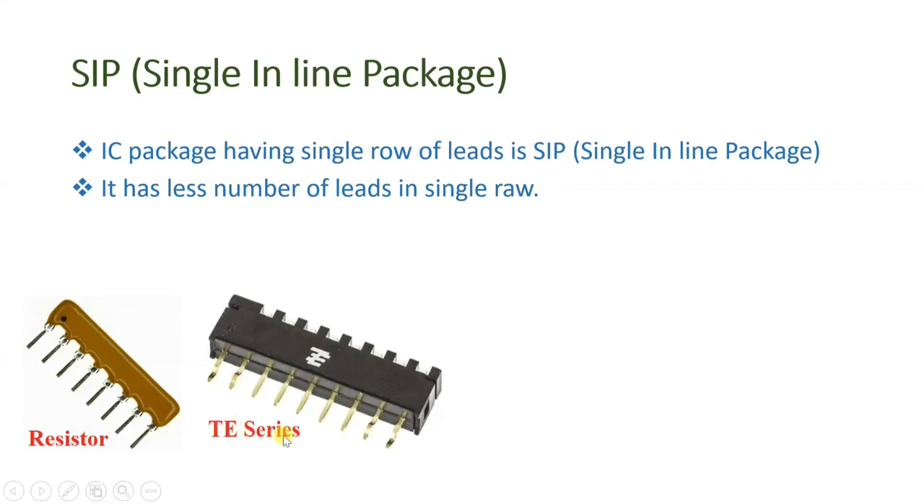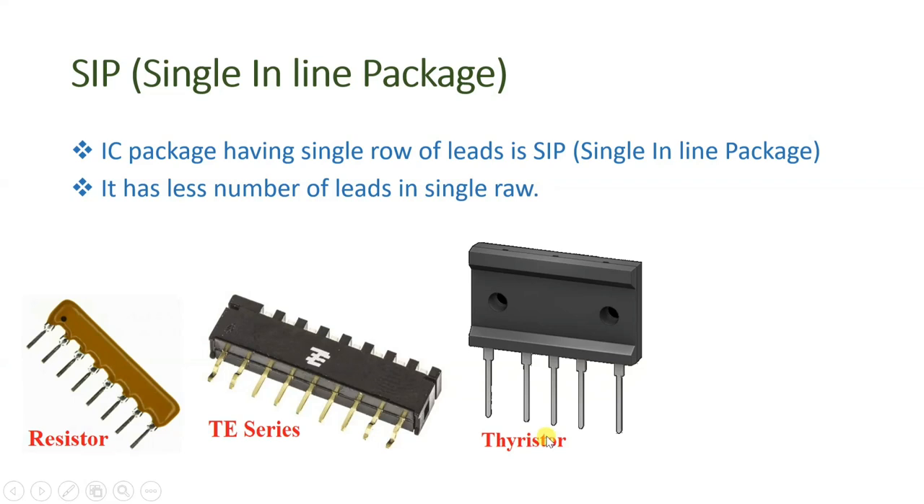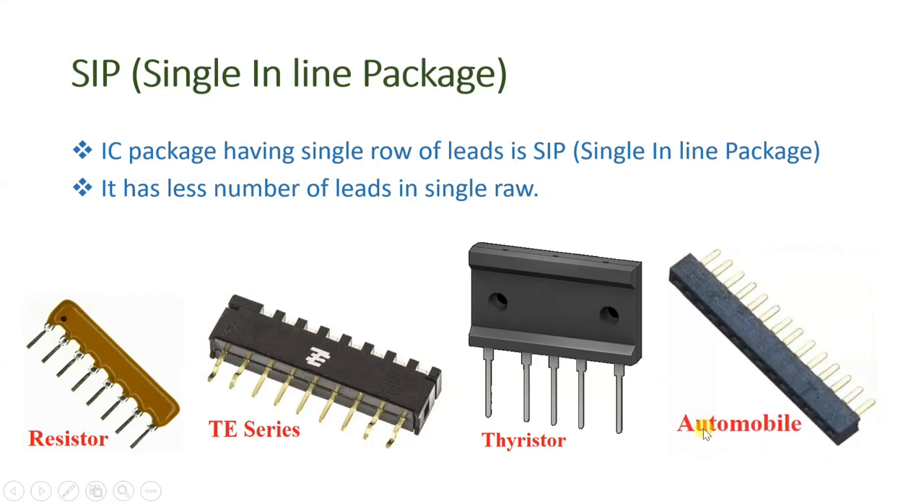The second example is the TE series, used in television ICs, where you see a single line and these are the leads which we insert inside the PCB. There is only a single line. One more IC is for a thyristor — this is SCR's SIP — where we have a single line only; you see five leads are there. For automobile ICs, we also have SIP type of packaging. So this is how single inline packaging is done where single-line leads are placed inside the holes of the PCB and underneath we do soldering.